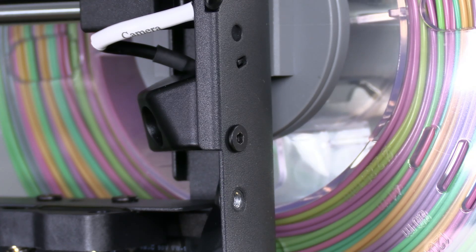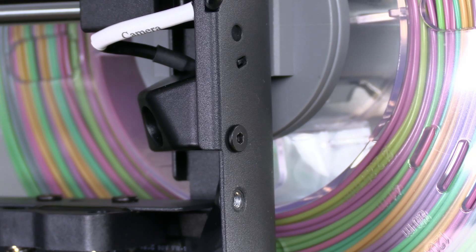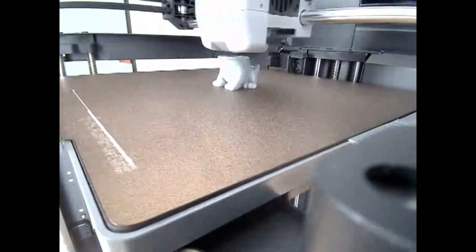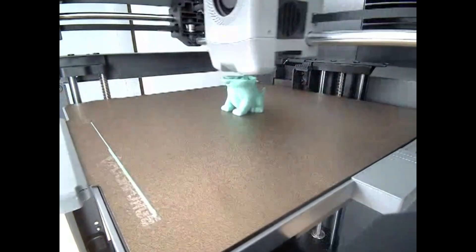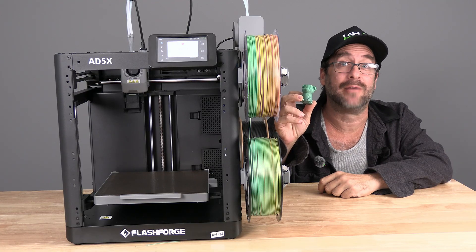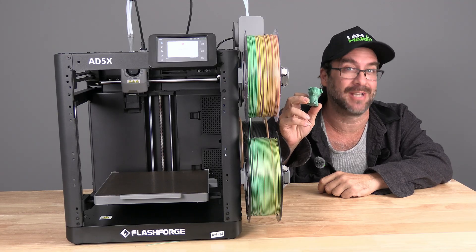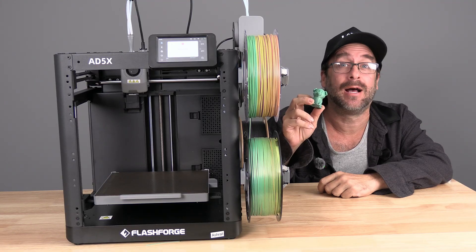You now have an unobstructed view from your camera. It looks like this. The wrong way time-lapse looked like this. And there it is — you have correctly installed your FlashForge AD5X camera and no longer have an obstructed view.